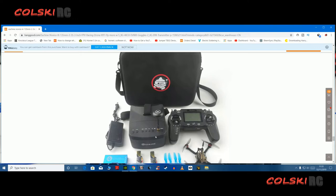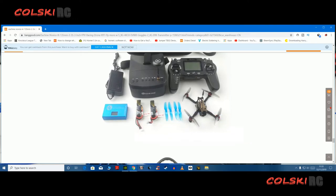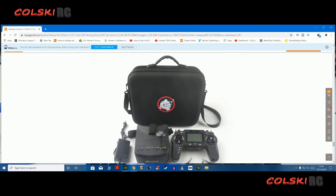As you can see there, the goggles — you get a nice charger, two batteries, a spare set of props, and a case.